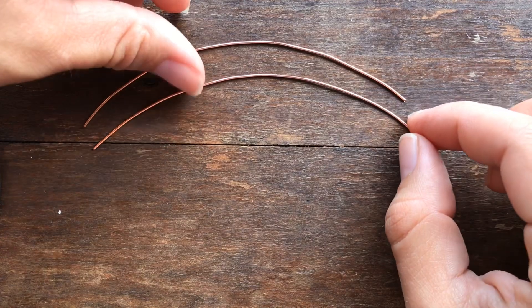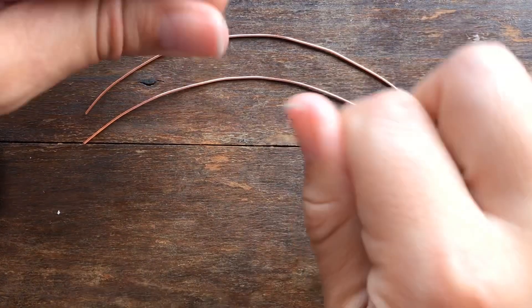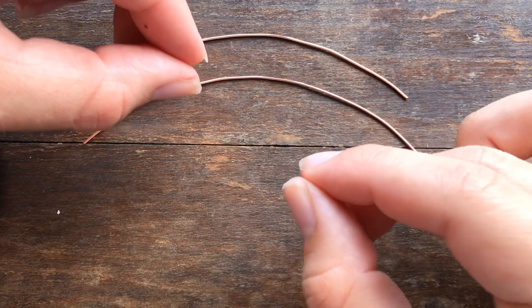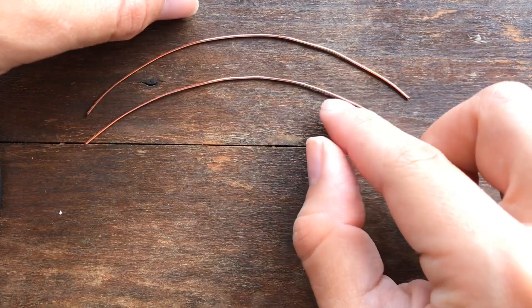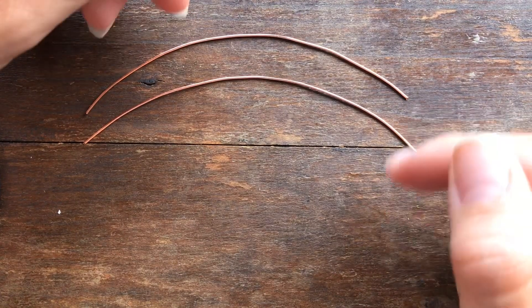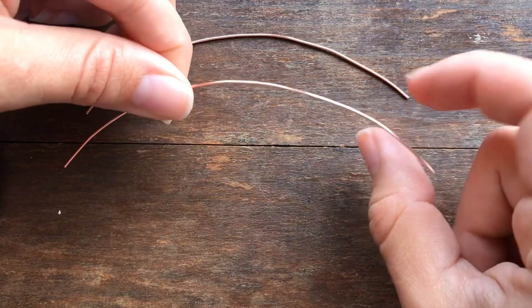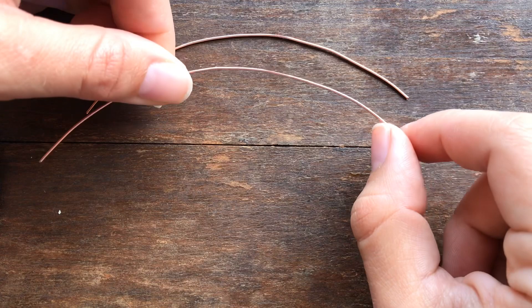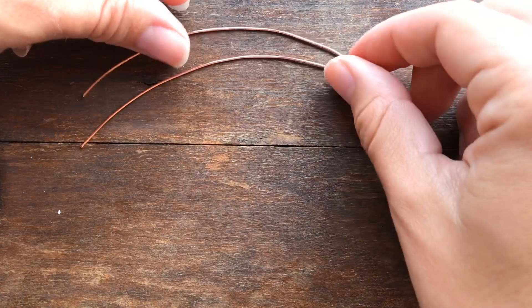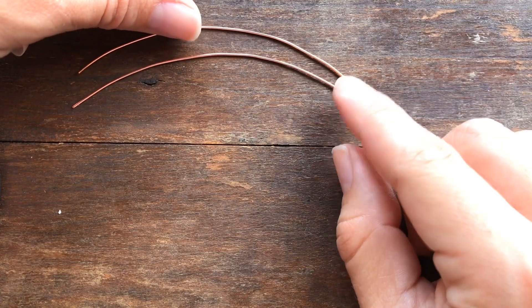I try to bend the wire as little as possible. Keep in mind that your wire will start to work-harden, which means the more you bend the wire, it compresses the molecules and the wire actually starts to harden up. That's why sometimes we go in with a hammer and tap the wire to make it harder — for example, if you're making an ear wire with 20 gauge, you want it to be a little stronger so it doesn't bend.